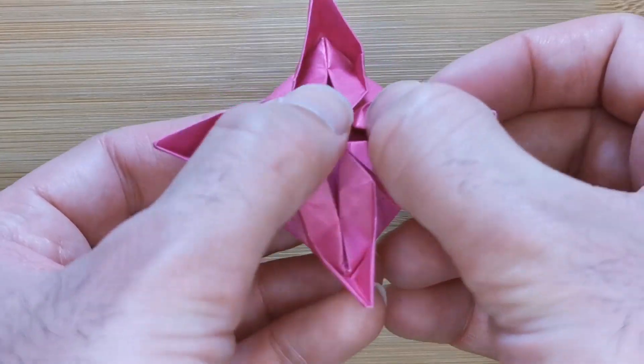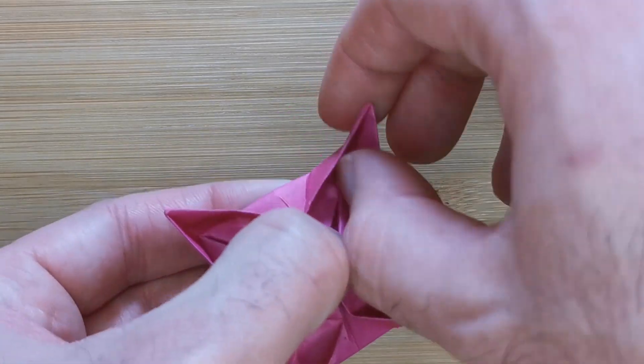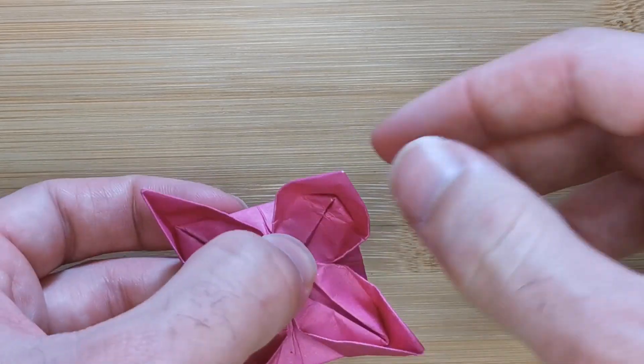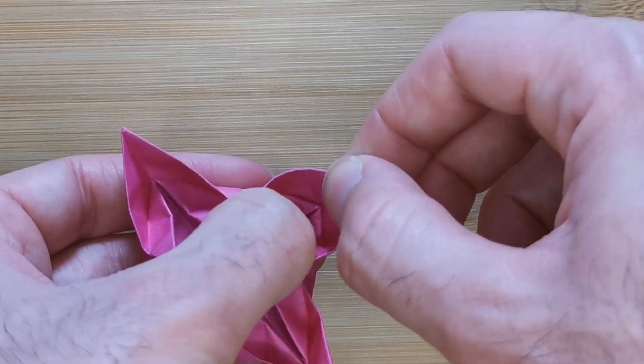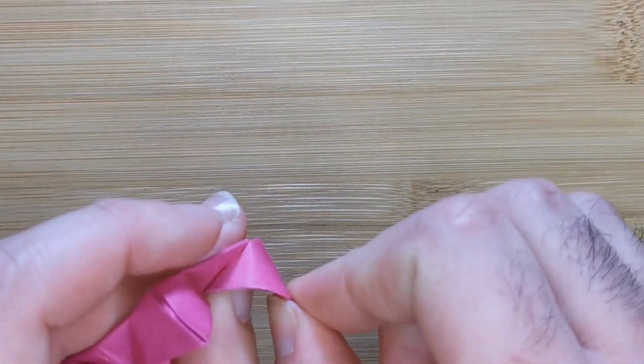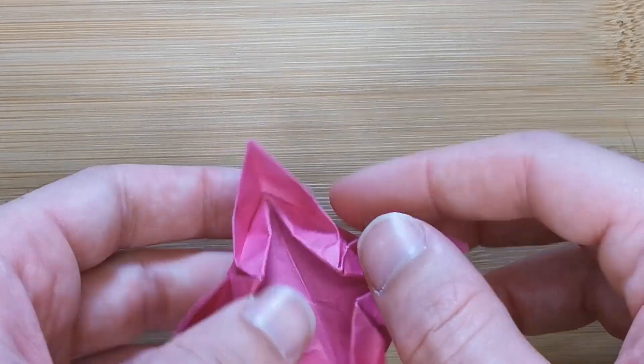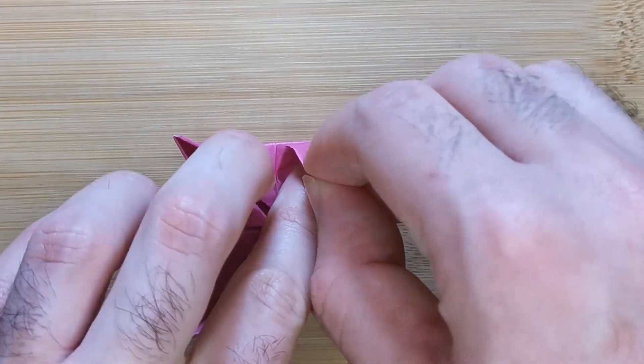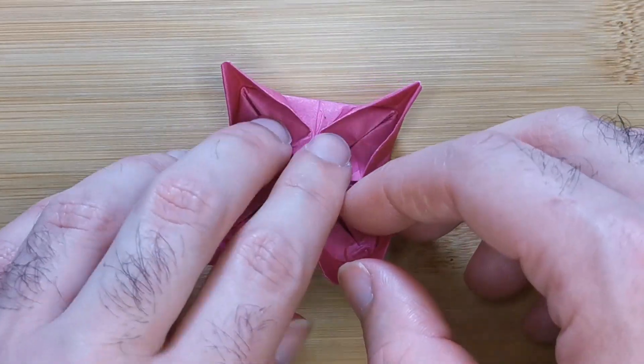Now pick up the model and push your thumb into this opening and fold slightly at the back here. We're just trying to create a nice petal shape and repeat three more times. Pushing your finger in, trying to flatten that piece of paper just slightly, and creating a small fold there.